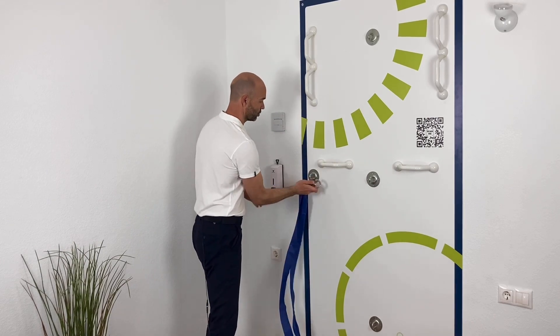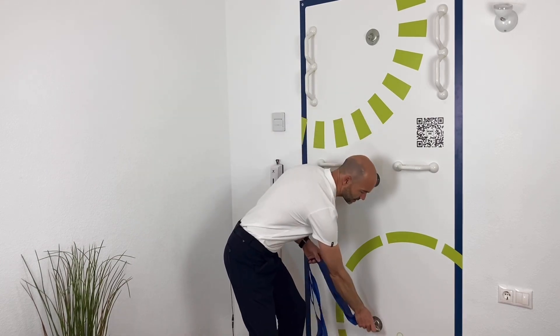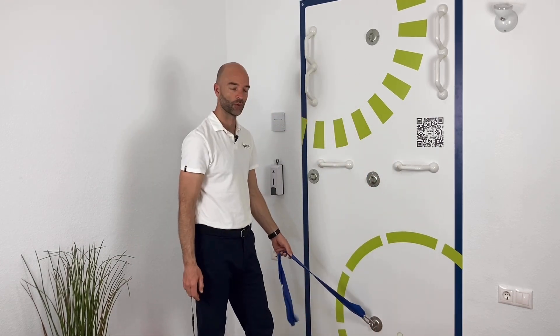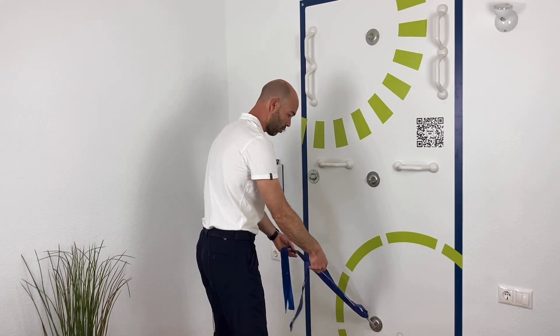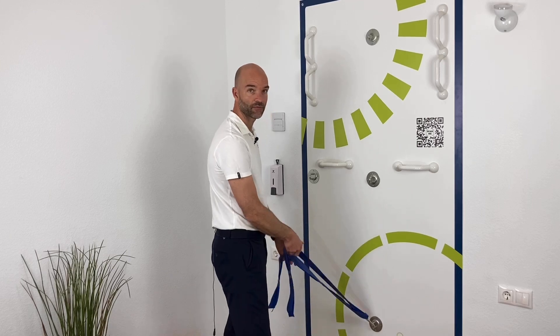There's an easy way to get around that and you can do it here at your fissure wall module. You fixate the elastic in the lowest fixation point here. Then you'll grab the elastic, one to each hand, more or less in the middle, perhaps a little further out.